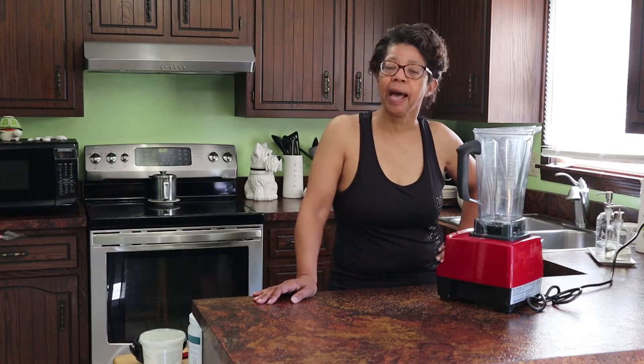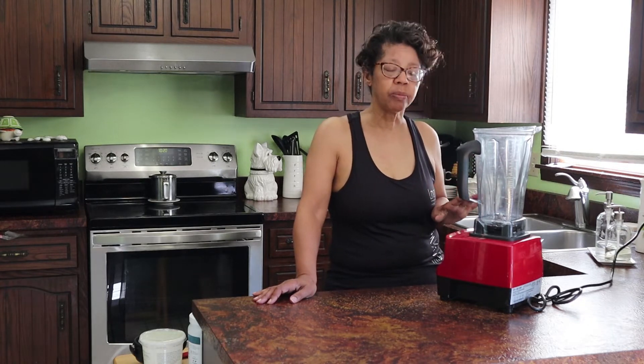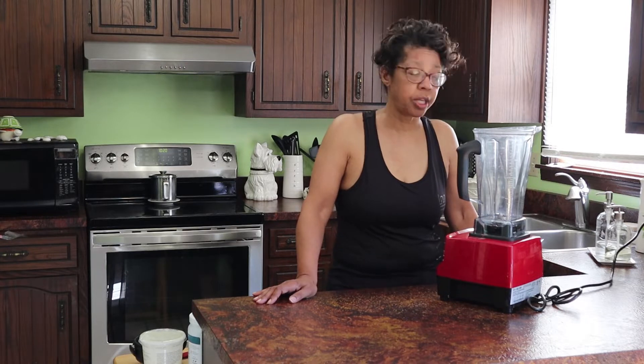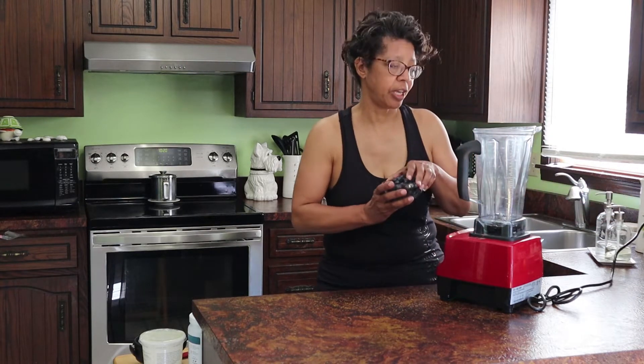Let me set this aside and bring you up a little bit closer so you can see what I'm doing. I got my goodies out just to save time. As I said earlier, this recipe is pretty much based on Dr. Ian K. Smith's purple smoothie, and it is chock full of healthy things.